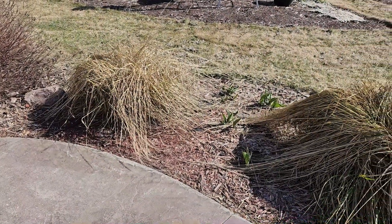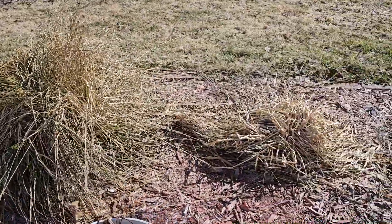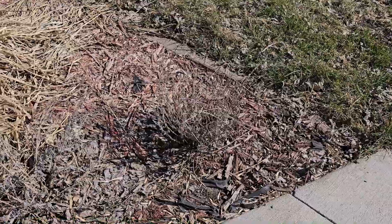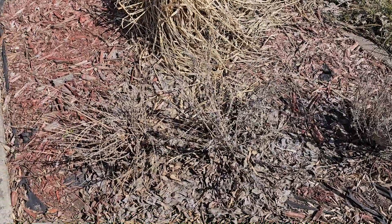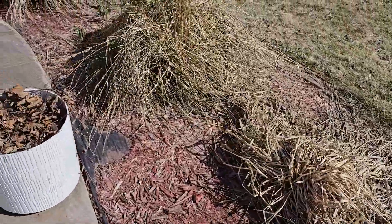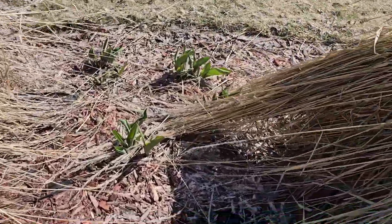I have to trim back these prairie grasses — I have two of them — and then this was a purple fountain grass. These three little bushes were lavender; I had three the previous year and one came back. I'm hoping if I just trim them they'll come back again this year. They are not supposed to, being that we are in zone 4A or 4B.